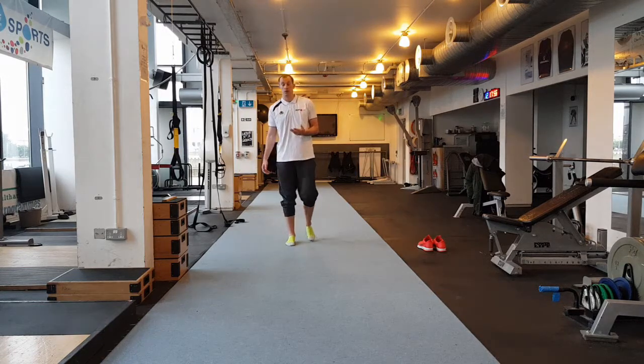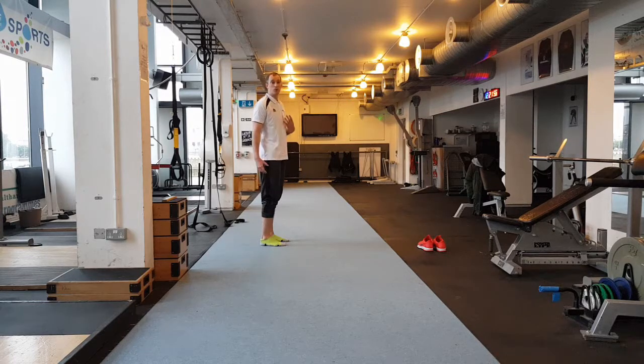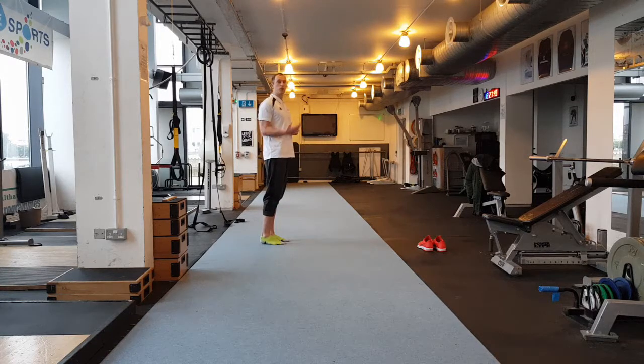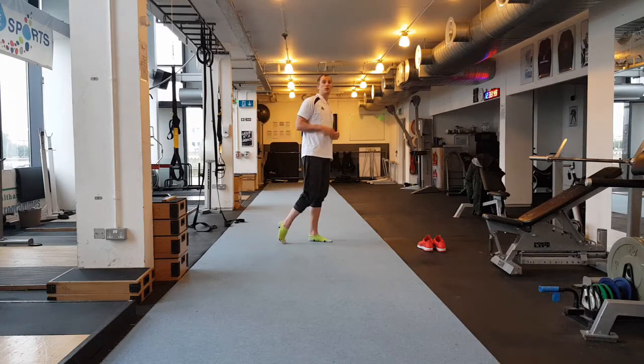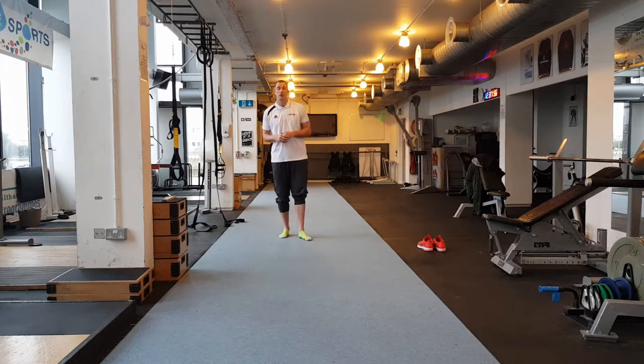Now we look at our foot contact — where do we want our foot to contact the ground in relation to our body? We want it under the hip. So if our foot contacts under the hip, we are going to create vertical force, and then we are going to convert that into horizontal force as well, because we are going to be moving horizontally. So we can create good lines of force production and get faster.